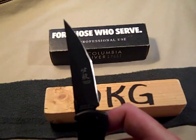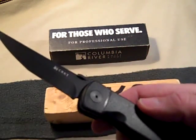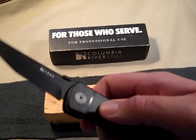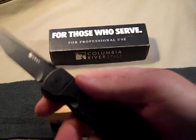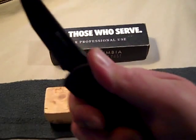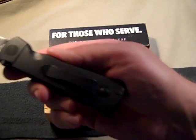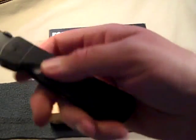It's a really nice assisted opening knife. It has a plastic handle with no jimping on the top, but it has a really good feel to it — when you grab hold of it, it really locks in. It has a pocket clip which is configurable for tip-up right-hand or tip-up left-hand carry.